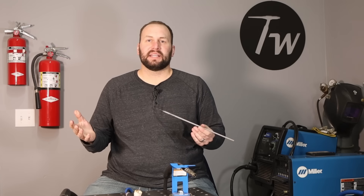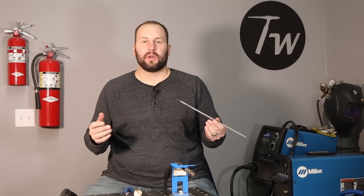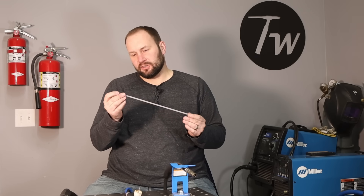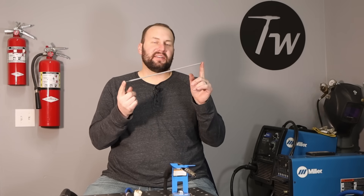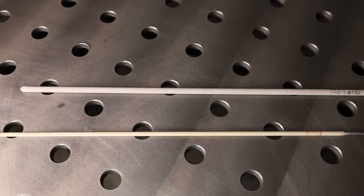Let's start off with stick welding. It's also called shielded metal arc welding, manual metal arc welding, or rod welding — a bunch of different names, but I'll call it stick welding. It uses these electrodes that look like a stick. This is actually an ingenious invention because it solves multiple problems all in one simple package.